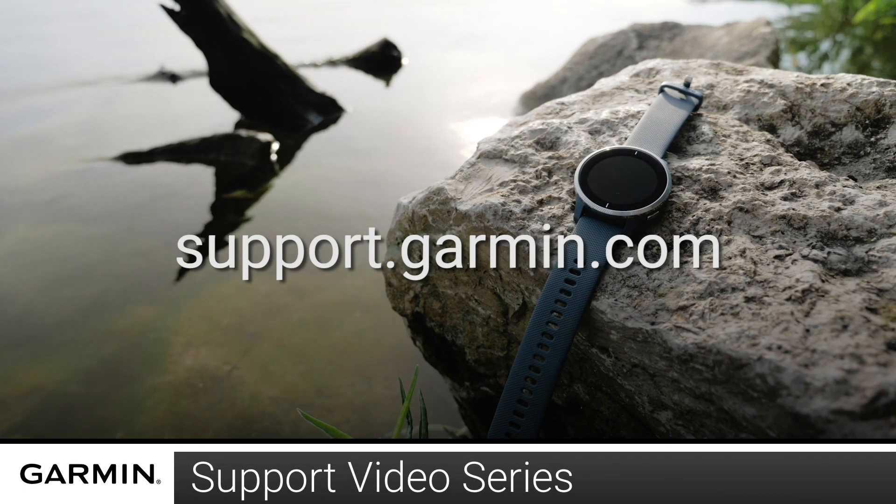For more videos on setting up and using your Venue, visit the Venue page at support.garmin.com.